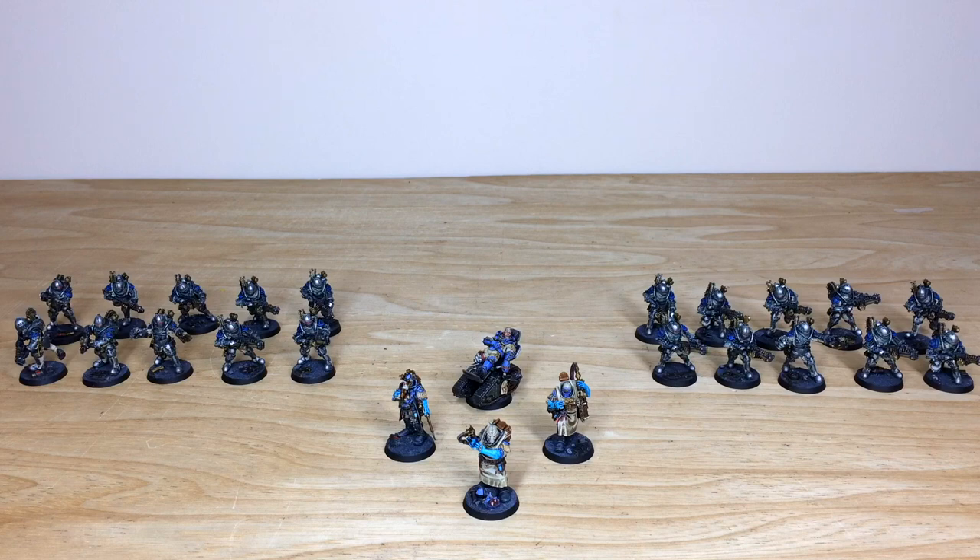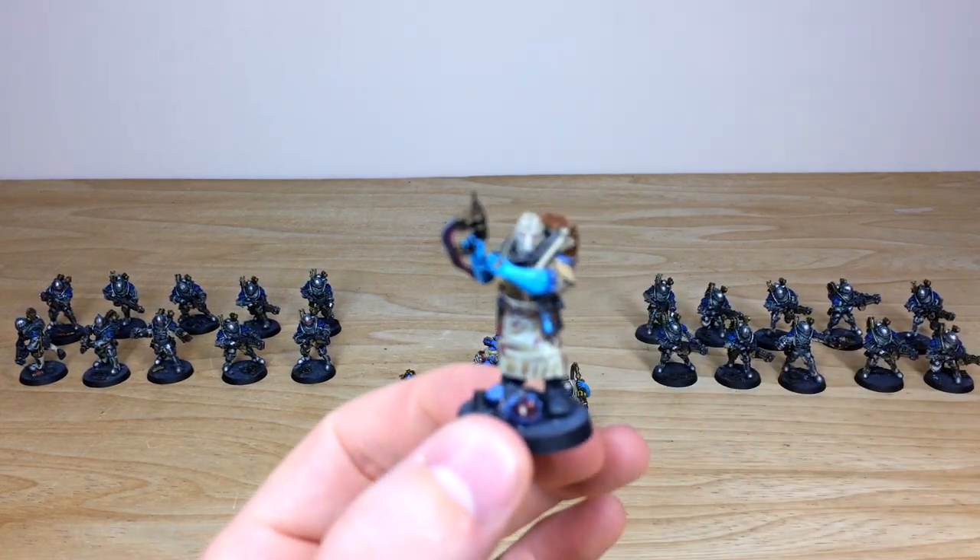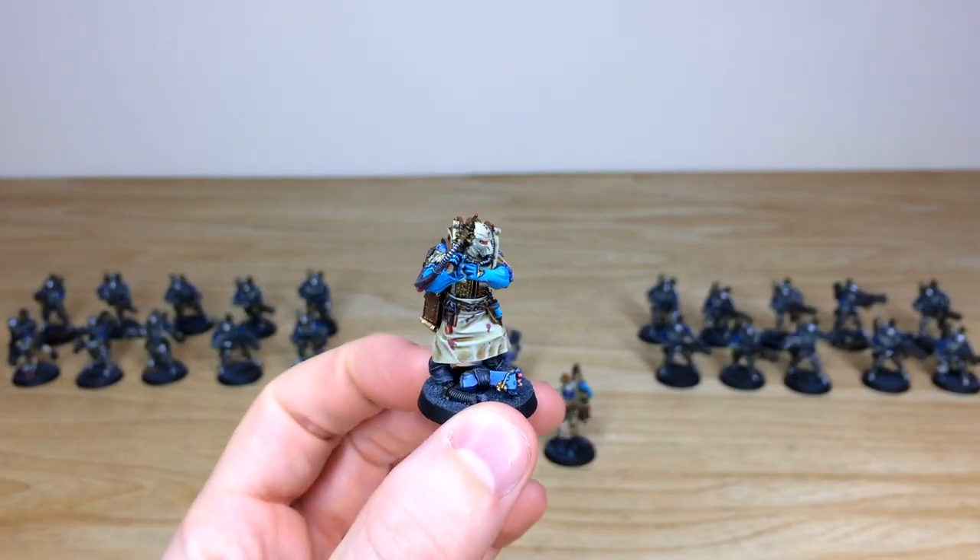First up, let's have a look at all the infantry and some of the HQ and characters. We have some really cool models — Avon Jovan, two medical orderlies, the medical gurney, and then 20 of the Veletaris Storm Section troops in two squads of 10. These are all Forge World resin models with lots of intricate details.